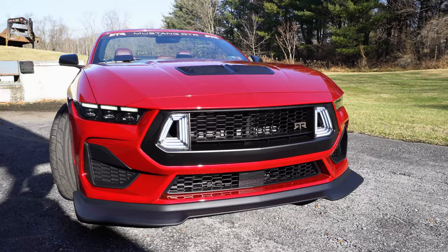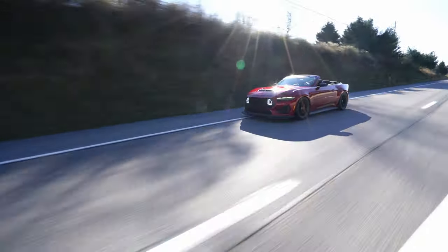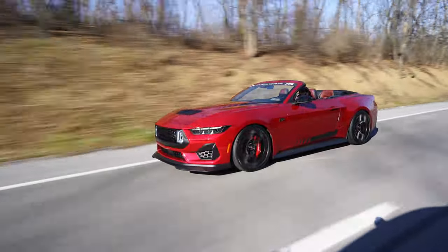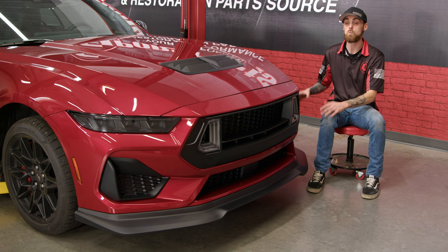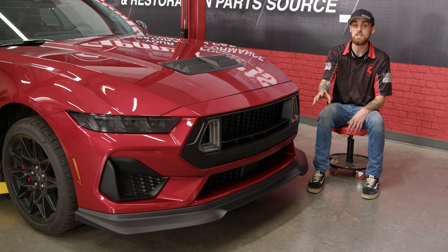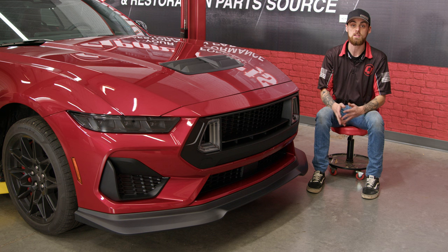We're all wrapped up at the front end. We ended up installing the lower corner and upper RTR grille with those RTR signature lights, and we also got our RTR chin splitter on here as well. We ended up installing all of these pieces while we had the bumper cover off, so if you end up purchasing all of these pieces, make sure to just do it all at once — it'll save you a lot of time in the end.